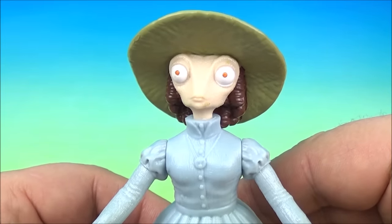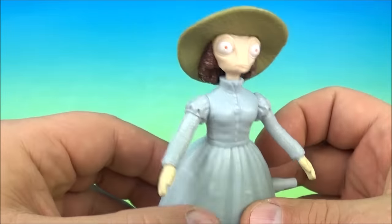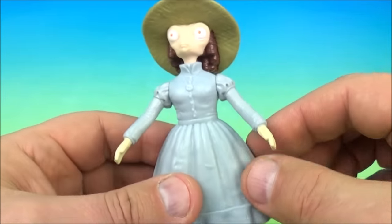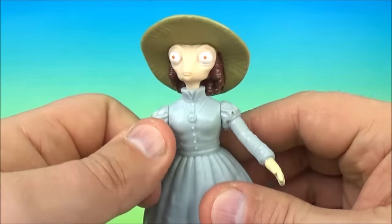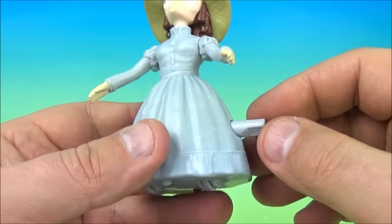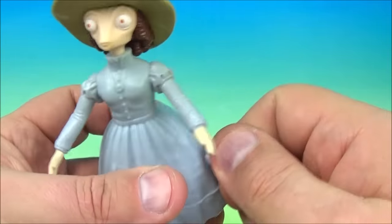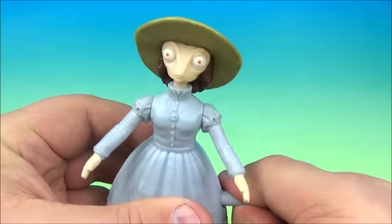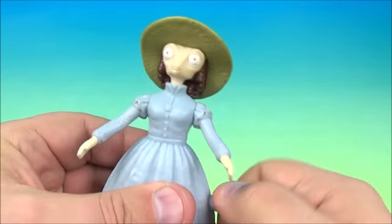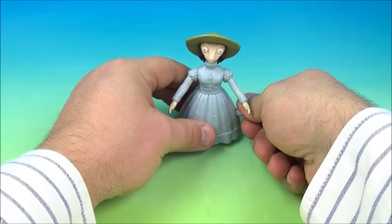Next up is twirling Miss Beans. So we have Miss Beans here, wearing a nice lovely hat and a beautiful little dress. You can rotate her arms up and down if you'd like, and rotate the head all the way around. The gimmick is on the side — you see the wheels right here that roll. So you wind this up, and once you get it wound up nice and tight, we let her go and she's supposed to be twirling.